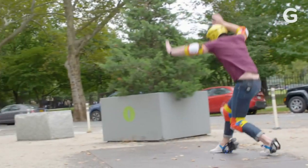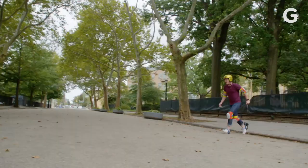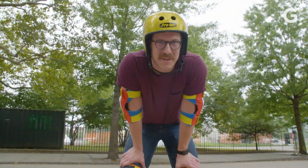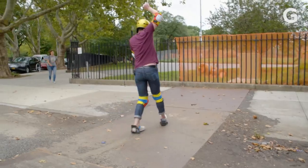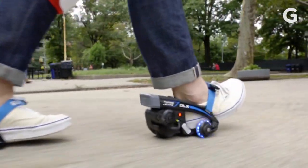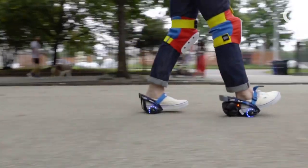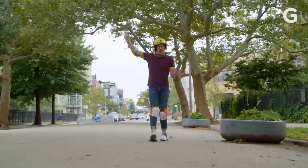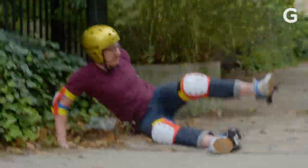Turbo Jets. Must do more turbo. Turbo Jets. That's what it's like to be young. That wasn't very good. Let me try again. I'm getting good. Oh shit. Turbo Jets.